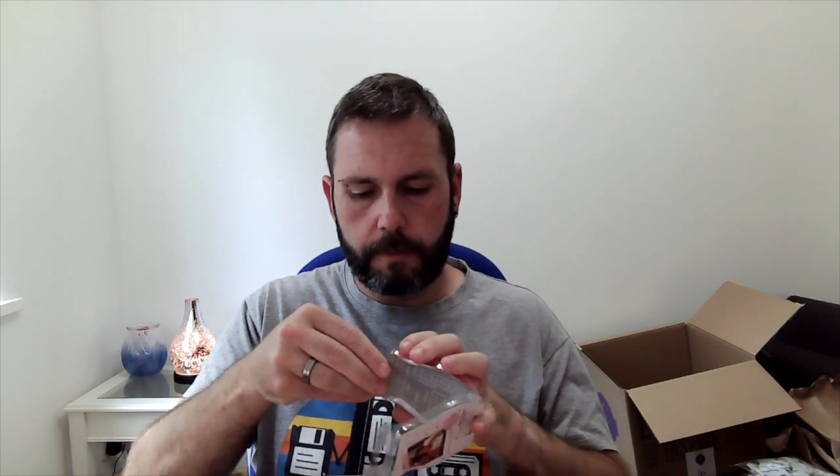Then from the same collection I have two bars of Birthday Wishes. The description is rainbow sugar sprinkles add a sweet surprise to comforting cake batter and whipped vanilla. These are for me, so I don't know why I'm trying to smell them through the seal. Yeah, it's a bit like a vanilla cake — that's nice.